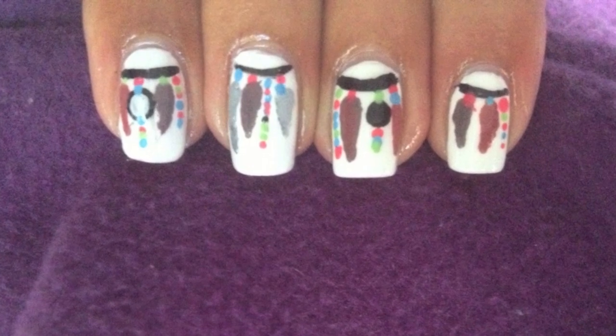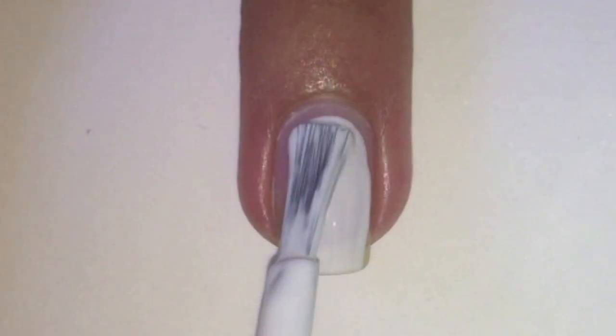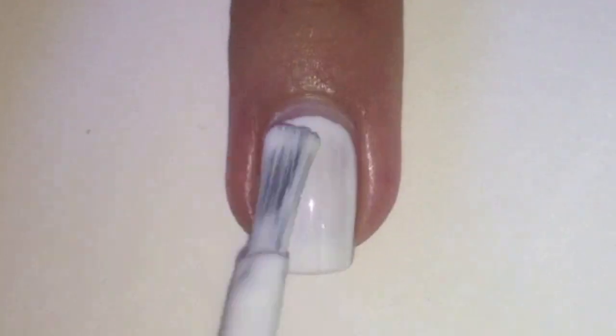Hi guys! To see how this Dreamcatcher nail design was done, stay tuned! Start off by applying two coats of white polish.